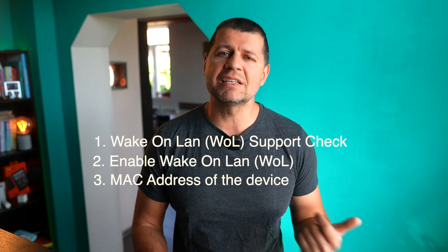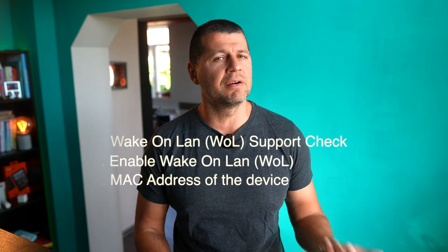Once you have all three things — a device that supports Wake on LAN, the feature enabled, and the MAC address — you can proceed. Let me know in the comments what your device is and whether it supports Wake on LAN, or maybe someone with enough free time will check it for you. And that, my friend, was the hardest part: checking some things and gathering others. Now the Home Assistant party can begin.